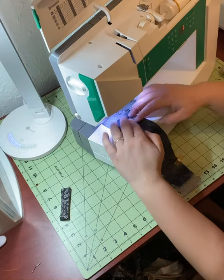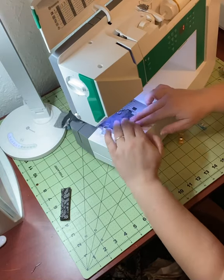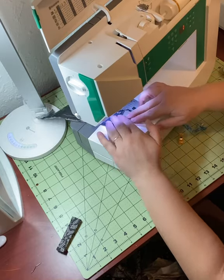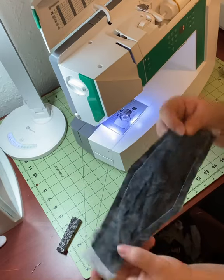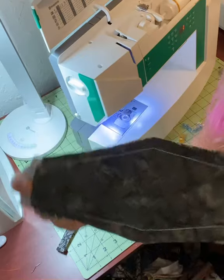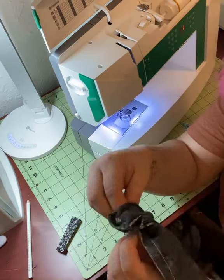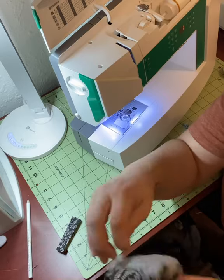Go ahead and sew all the way from one end to the other, and do that again on the other side. I used a 3/8 inch seam allowance, but that's up to you. You can see that both of the little ends are still open.